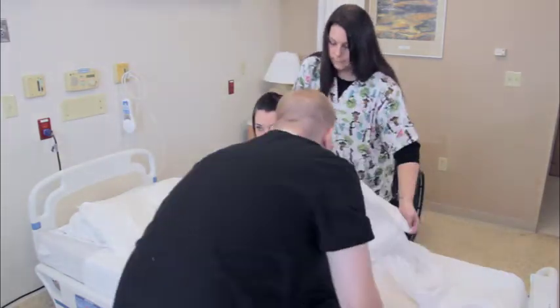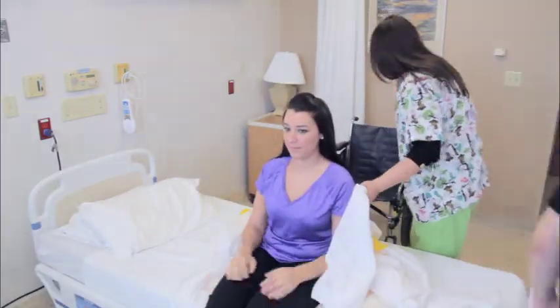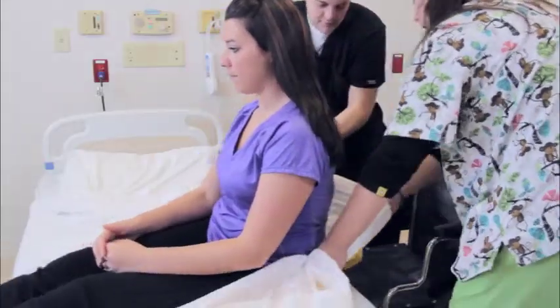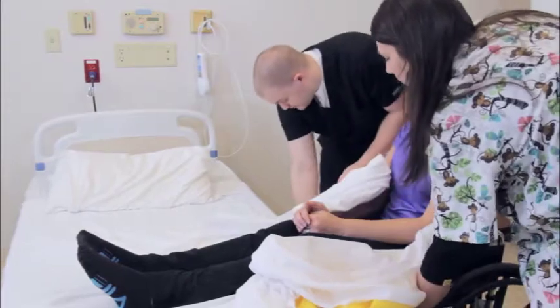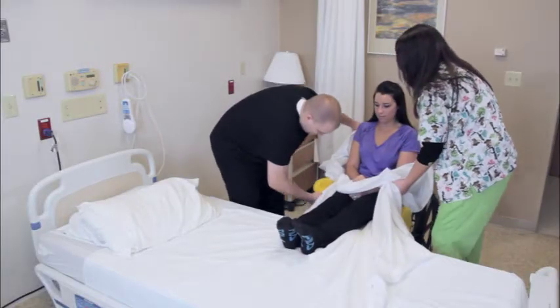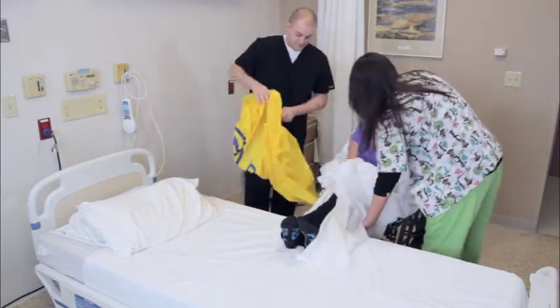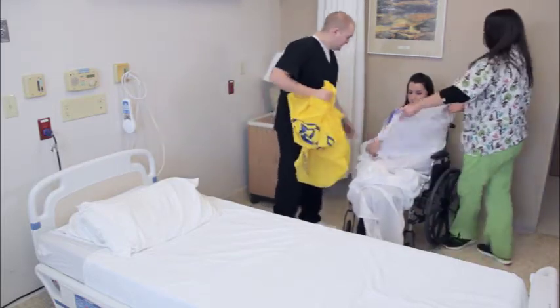With the wheelchair next to the bed and the wheels locked for safety, pick the patient's legs up and pivot her in the direction opposite the move. With one person on each side of the patient, gently slide the patient into the chair. Remove the Slip from underneath the patient, unlock the chair, and back it slowly away from the bed. Simply reverse the process to transfer the patient back to the bed from the wheelchair.